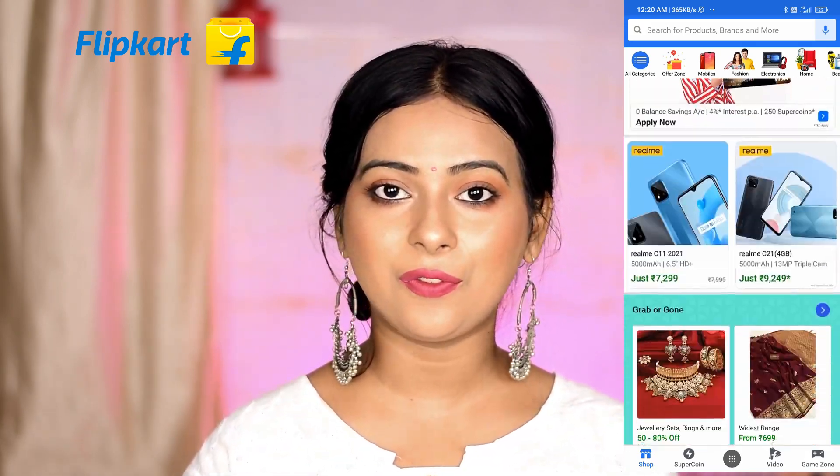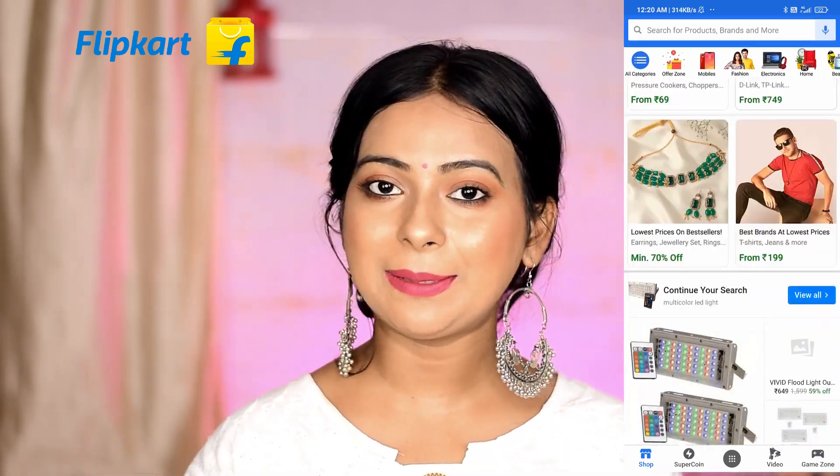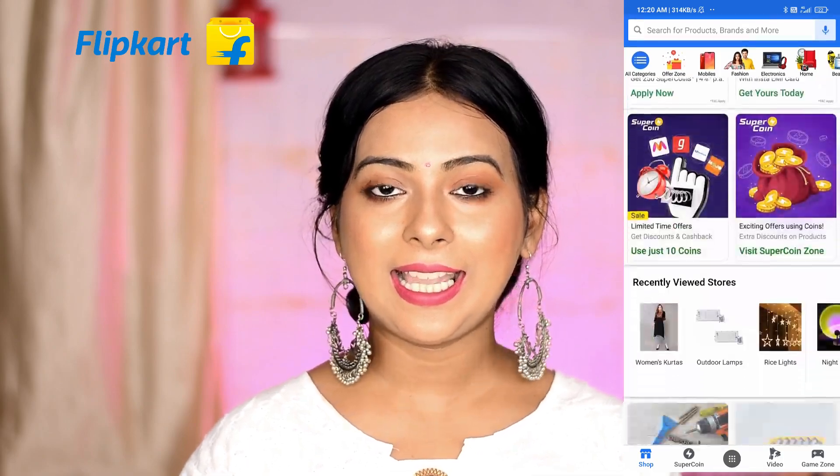If you guys are interested, please continue watching. But before that, if you are new here and haven't seen my face before — hi, my name is Dipanita. Please take a moment to subscribe to my channel, hit that red subscribe button and the bell button right next to it, so that whenever I post a video you can get a notification.